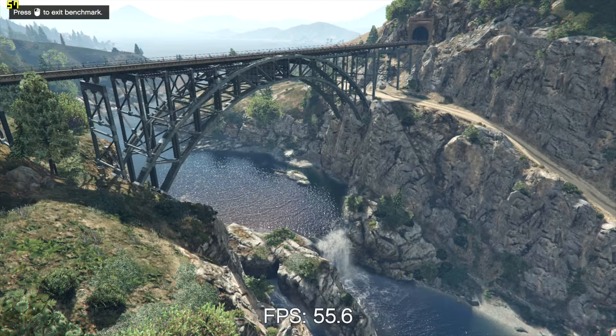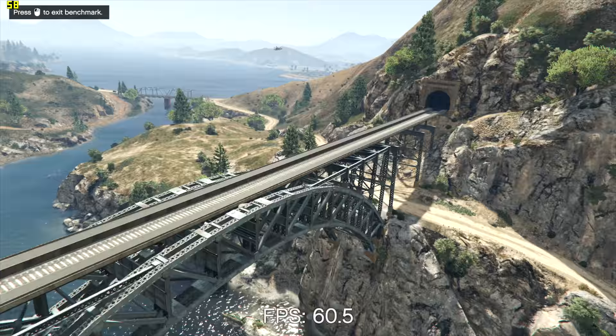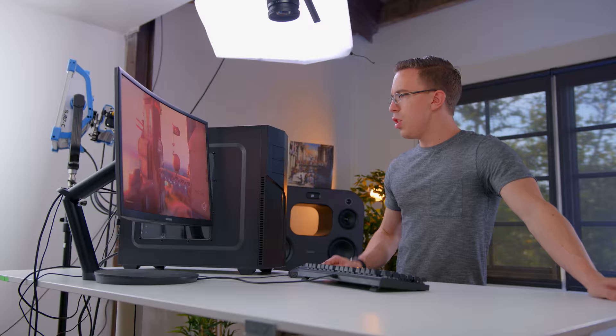Another game that's slightly older but still looks really nice is GTA V. On very high settings at 1080p it looks really nice, and frame rate wise we're still doing pretty solid — keeping generally in the 50 to 60 frames per second range, super playable. The more I use the system to game, the more I realize just how quiet it is. Even right beside it, I can barely hear anything at all.